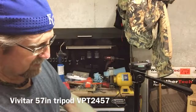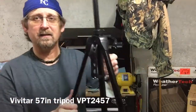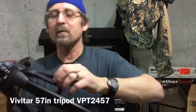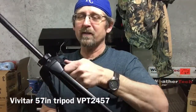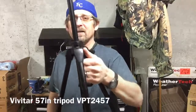I forgot to mention it when the tripod was closed up, but it does have a carrying handle here. The carrying handle is plastic, and if you've got really big hands it's going to be hard to get your fingers in when the legs are closed up, but if you just want to move your tripod over you can grab it right there.